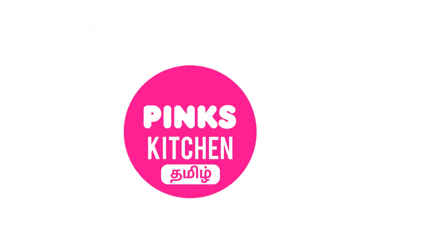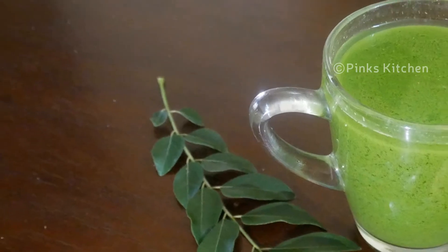Hello friends! Welcome back to Wings Kitchen Tamil! Today, let's talk about the juice.